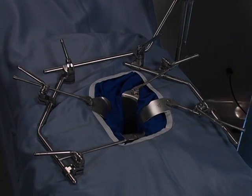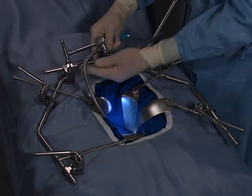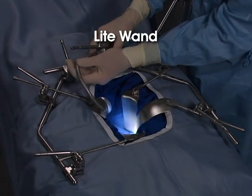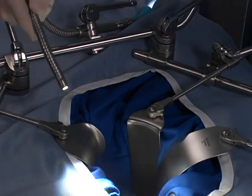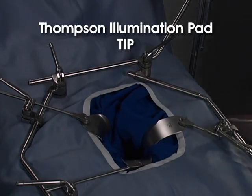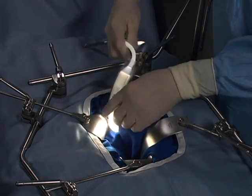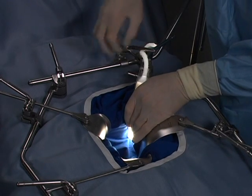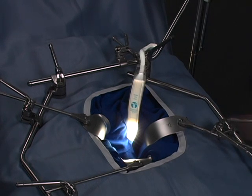Along with the Thompson retractor's phenomenal exposure, we offer two options for bringing cool, bright light into the incision for even greater visibility. The Thompson light wand is a reusable light that can be attached anywhere on the Thompson frame with its quick locking clip joint. Light is directed as desired by adjusting the malleable light. The Thompson illumination pad, or tip, is a single-use light that slides over any 1-inch wide retractor blade. The retractor blade is then placed, providing both exposure and cool light within the incision. Both the Thompson light wand and the tip eliminate the need for a headlamp and enhance visibility.